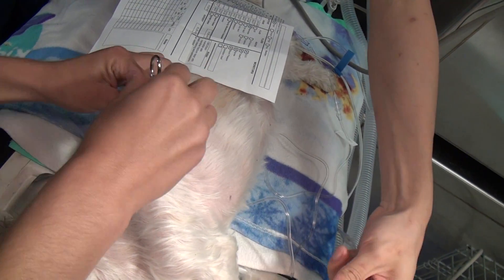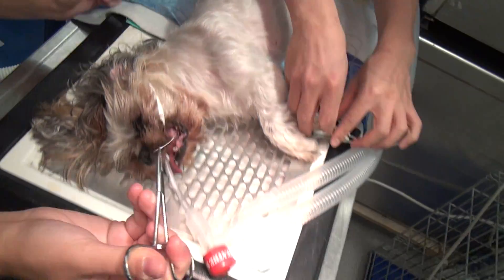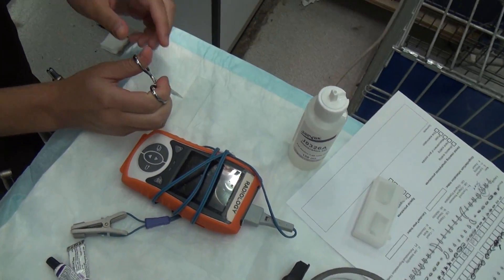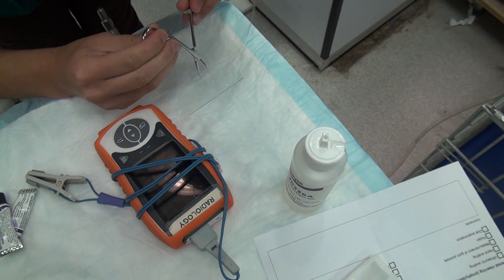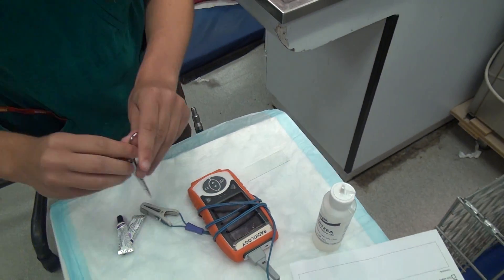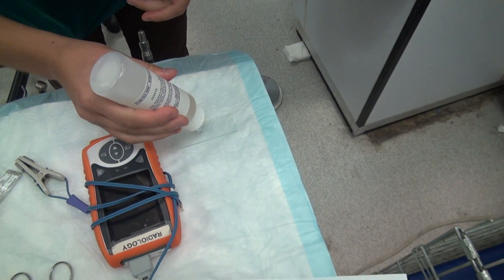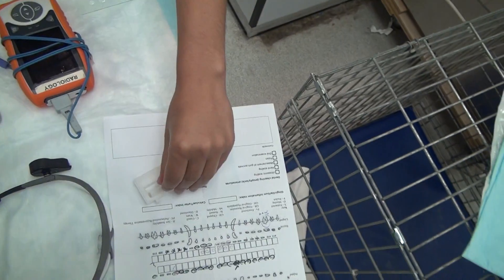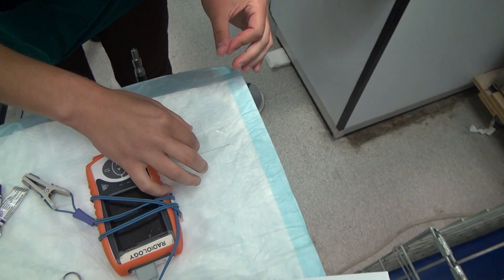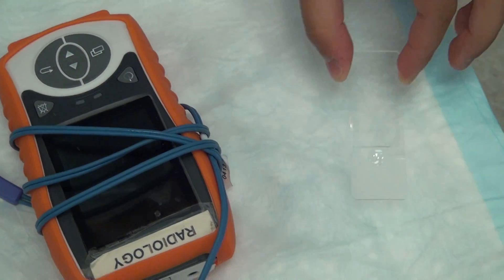I didn't realize there were so many. Yep. It's like a dog. Yep, that's it.